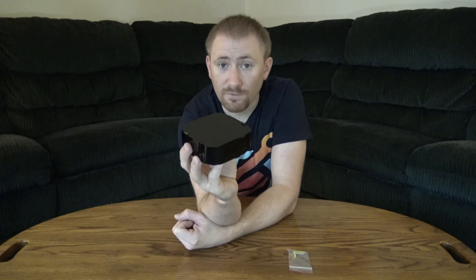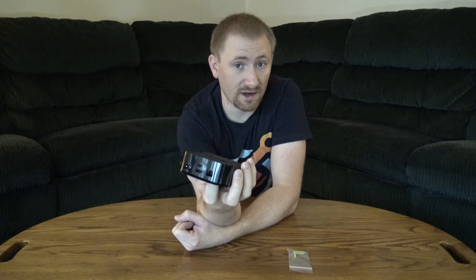Once you put it in there it looks pretty sweet. It doesn't really take away from anything, but it does allow you to hide the Apple TV. If you have a wall-mounted TV, stick the Apple TV behind it — everything runs on Bluetooth on this anyway, so pretty awesome in that regard.